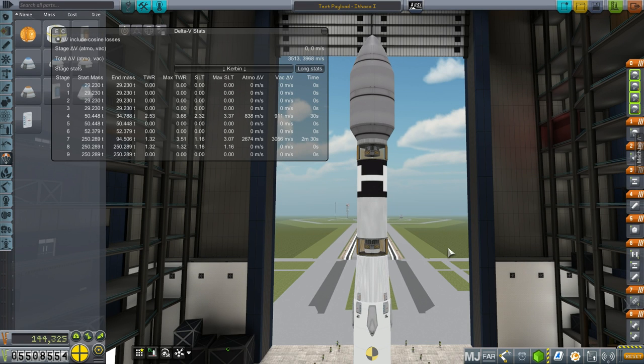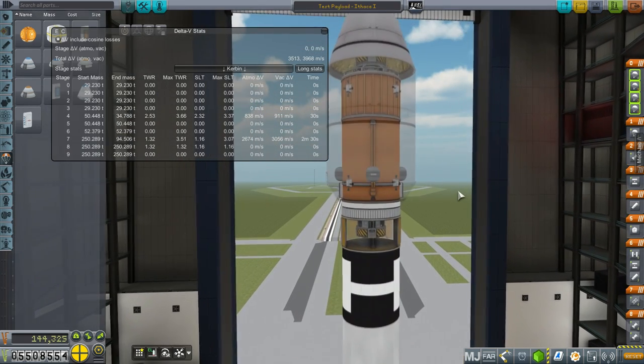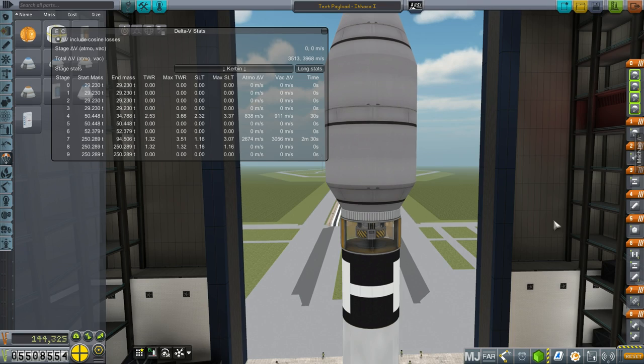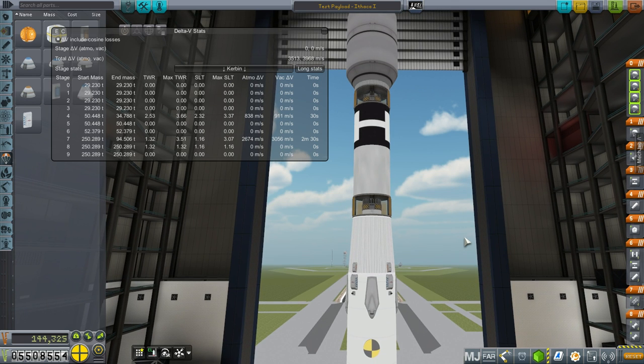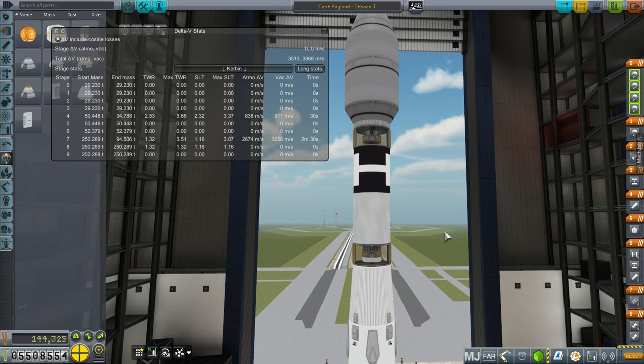Hello everyone and welcome back to my colonization series in Kerbal Space Program 1.1.2. In this episode, I'm going to focus on testing some reusable launchers. So far we've been using stage recovery to recover our launchers, but I want to check out whether the launchers are legitimately recoverable first, and then after I test them properly, let stage recovery do it. That is the new plan.